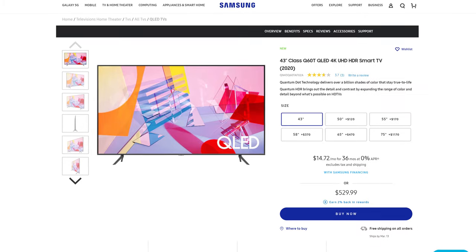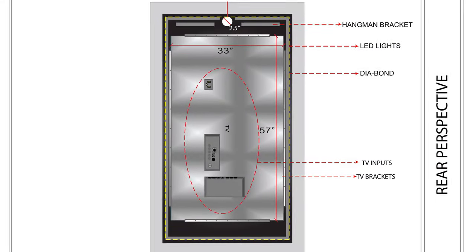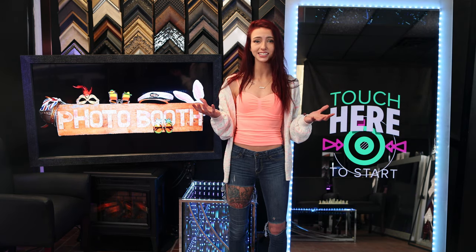It's very easy to build a mirror photo booth if you know how. The concept is simple: combine a television, two-way mirror, and a touch frame. I'm going to take you step-by-step through exactly what you'll need and how to put it all together. A mirror photo booth can be any size and shape, but we made it to the same size as the touch frame to keep the project super simple.